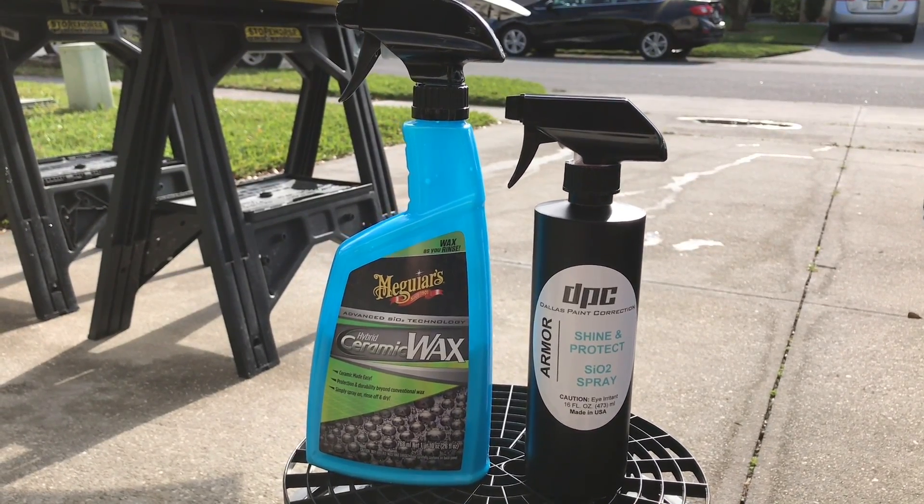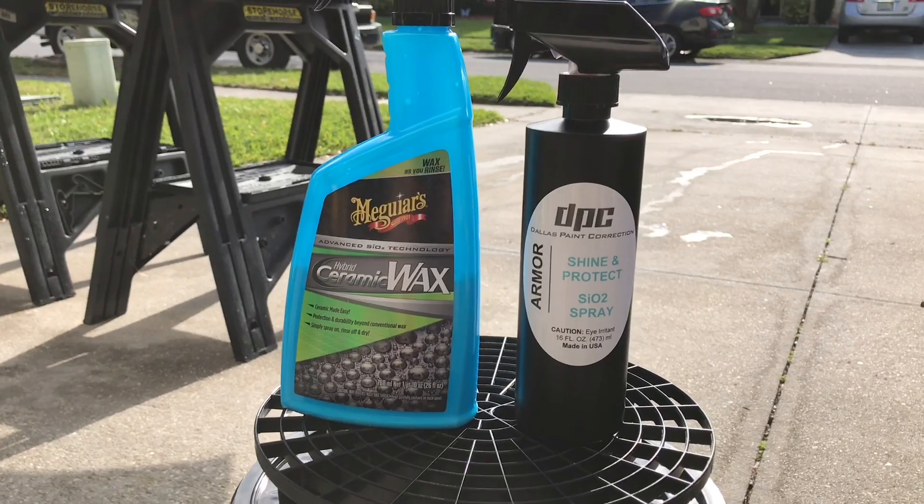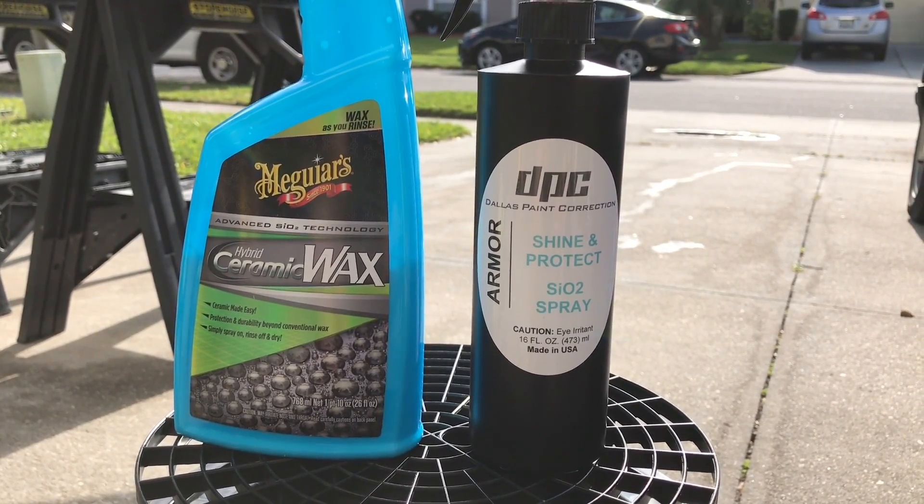Hey, what's going on guys? Welcome back to the Wax Mode channel. In today's video I have the highly requested Meguiar's Hybrid Ceramic Wax versus the Dallas Paint Correction Armor Shine and Protect SiO2 spray.